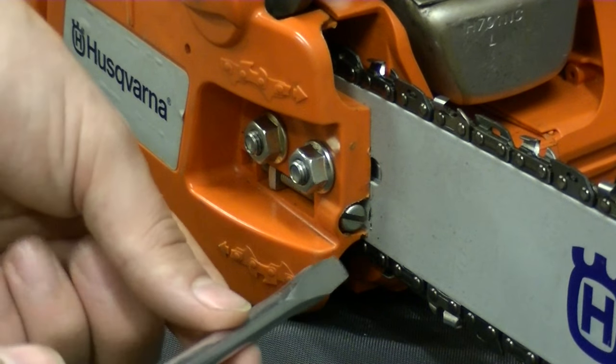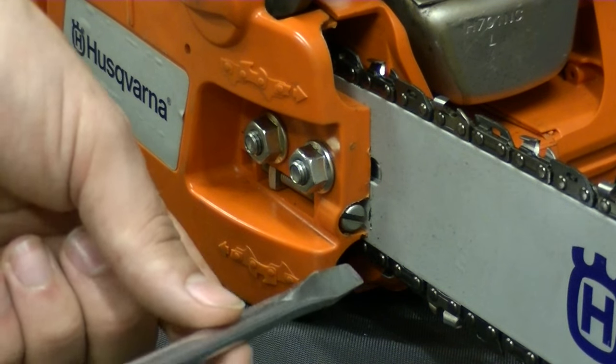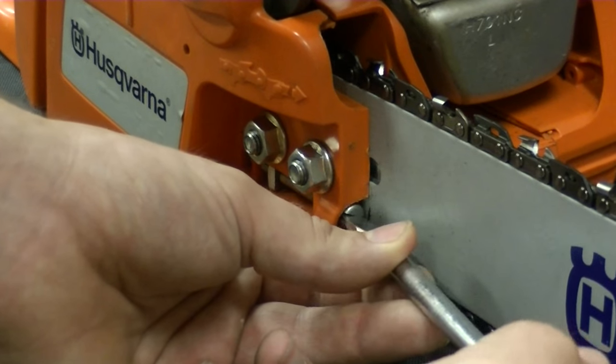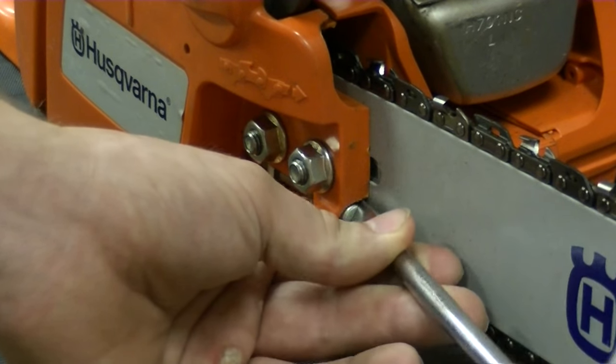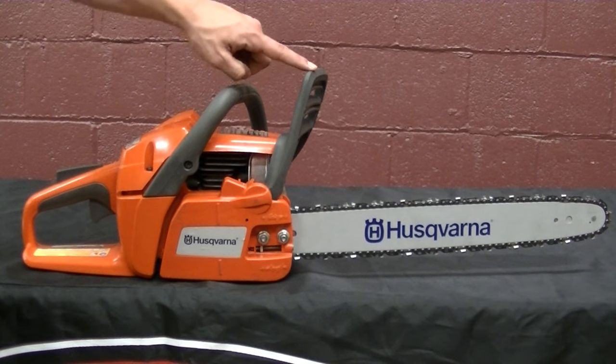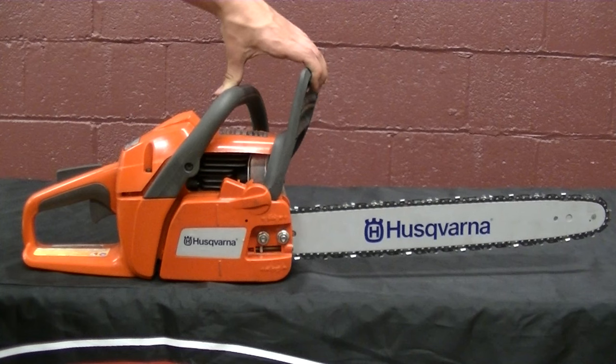Begin by using the flat head screwdriver to loosen the tension on the chain. Before you can remove the clutch cover, it is very important to disengage the chain brake, which is located near the handle of the chainsaw here. Do this by pulling this handle back.